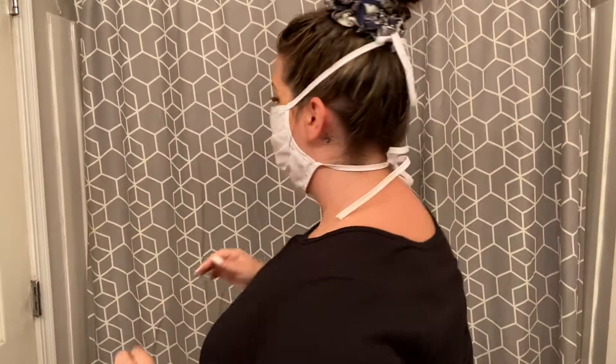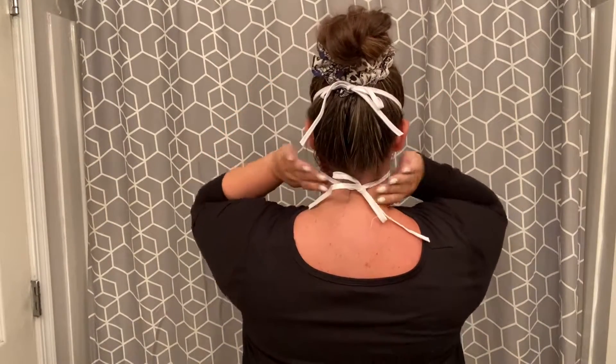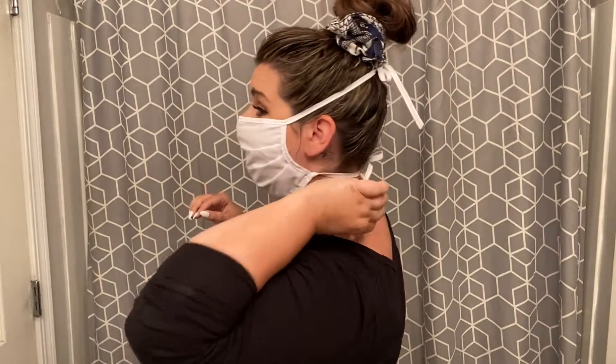From the back, you can see one tie right underneath the bun and one tie right at the nape of the neck. These strings are a little bit long — so if you wanted to, you can cut them. I have a little bit of a larger head so it works out for me. So this is kind of just like the easy, trendy, cute little top knot. If you're feeling really adventurous, you can throw on a hoop earring — you've got the room to do it. Let's talk about the next hairdo coming up.